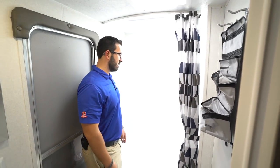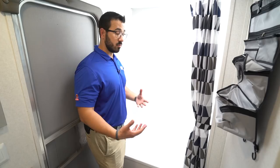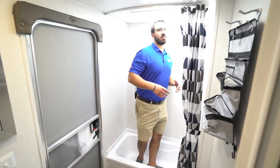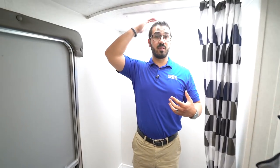If you take a look in the shower itself, it is a tub shower — so if you have some little ones you want to give them a bath, you can do that. I'll step in here just to give you a frame of reference. I am six foot, and as you can see I can stand in here. If you're 6'1 or maybe 6'2 you can stand in here without ducking down. If you are any taller than that you'll probably have to bend over a little to be able to shower.